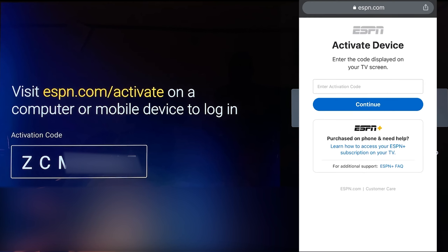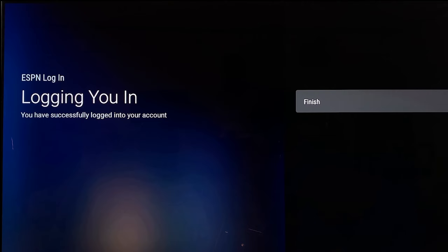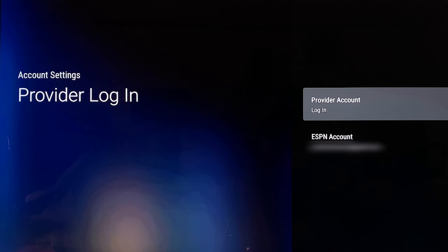Here, as you can see, it will ask you to enter the activation code. After entering it, click on Continue, then click on Continue again. It will show you that you have successfully logged in. When you go back to Account Settings, you will see your account displayed there.